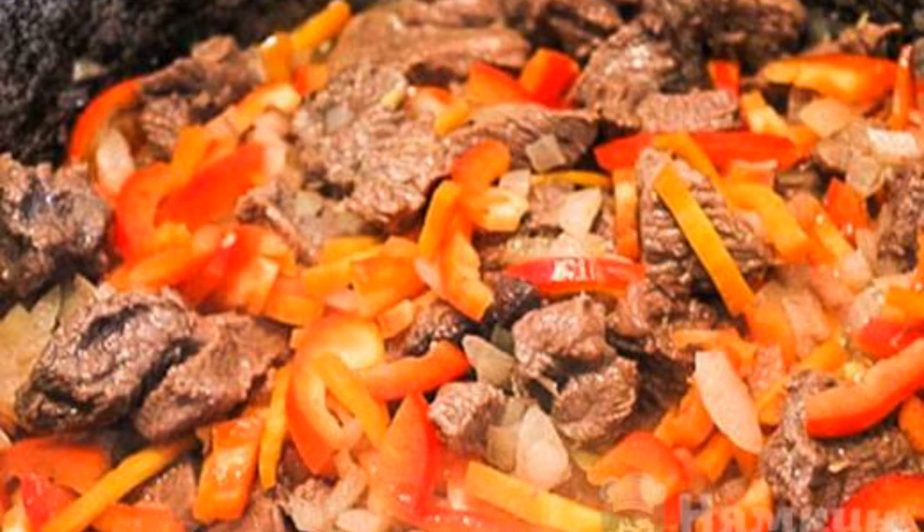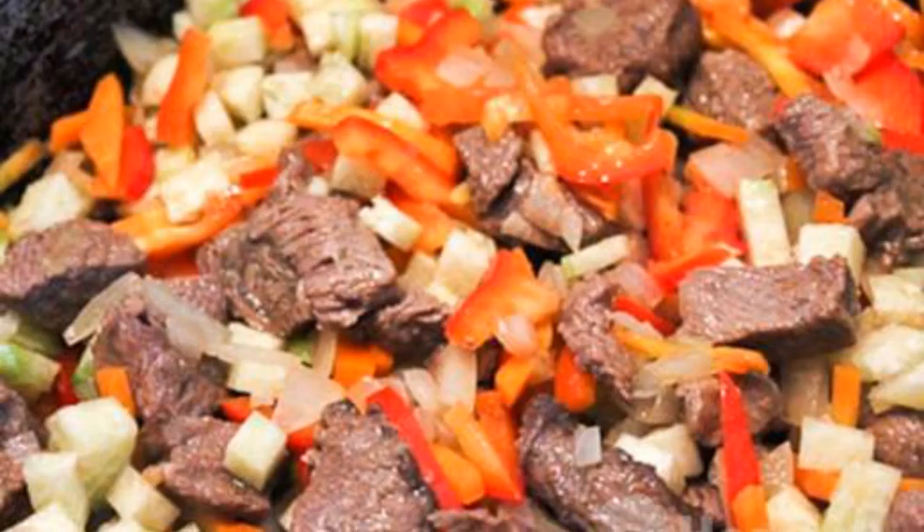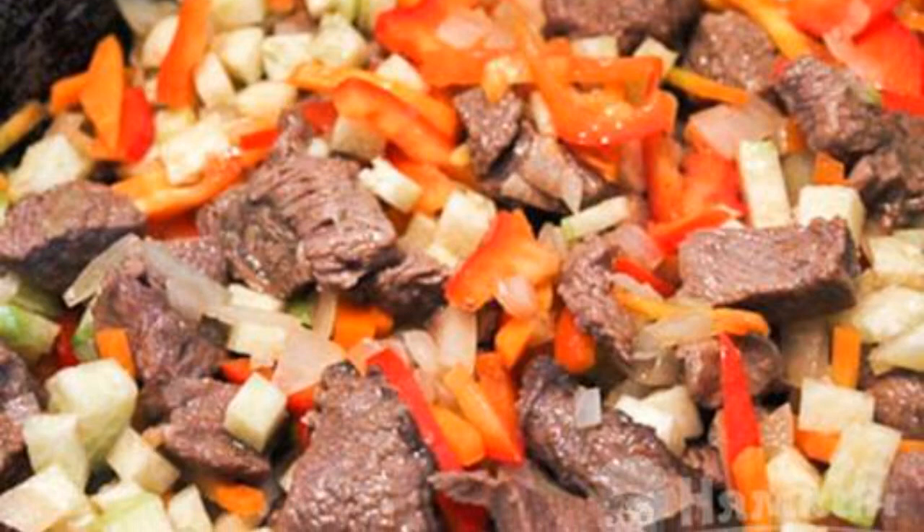Next, add the bell peppers and carrots to fry. When the vegetables are slightly browned, add the radish.